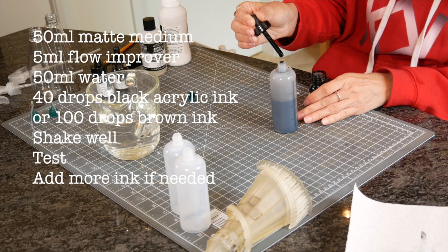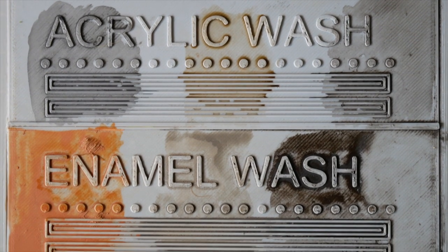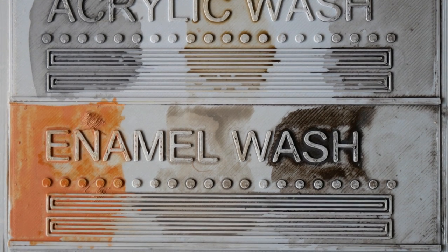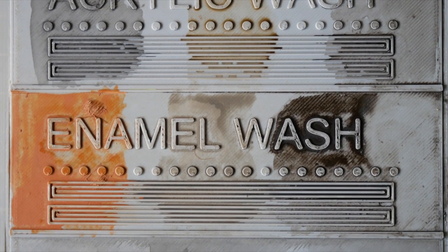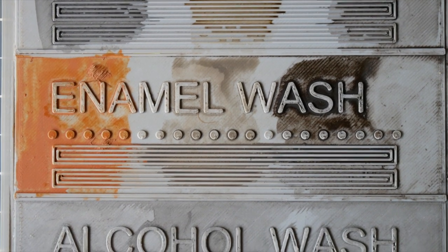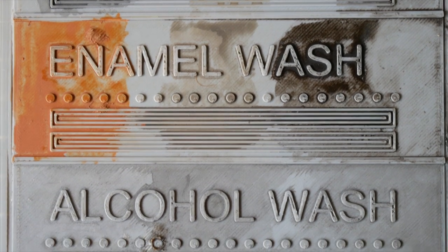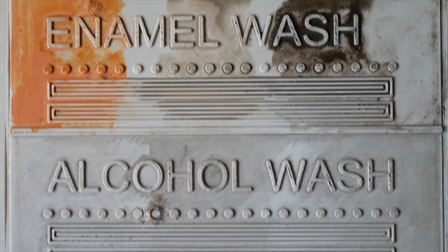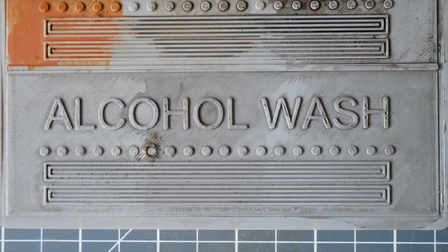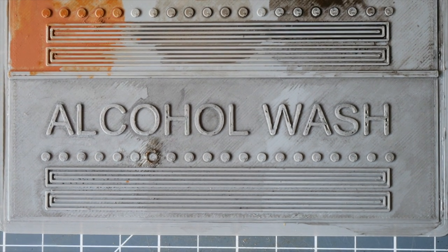So there we are — three types of washes. My favourite is probably enamel washes because I use them the most, but for scenery you can't beat a good acrylic or alcohol wash. Let me know what you think in the comments below. If you want to know how to make these or where I bought them, there are links to Amazon on my website. I'd like to thank my patrons, and if you want to support me then subscribe and join my Patreon — thanks and see you next time.